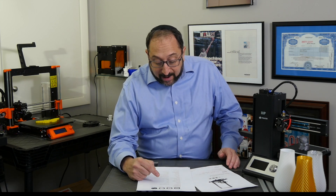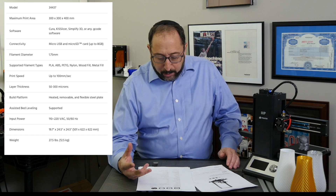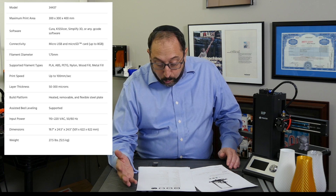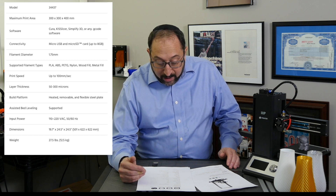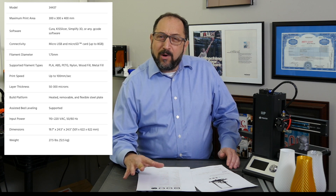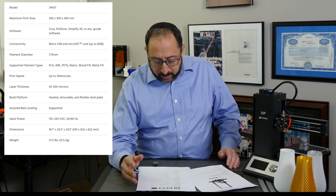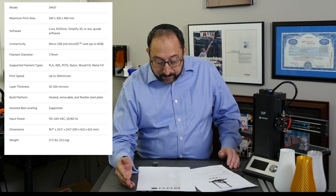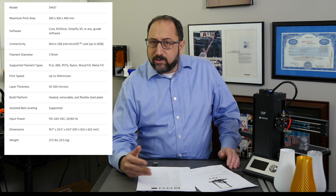The print size on this printer is 300 by 300 by 400 millimeters — that is a large print bed, a CR10 type of print bed, so you should be able to print very large items. Layer thickness is 0.1 to 0.4 millimeters. The standard nozzle it comes with is 0.4, but this is almost a quick-change nozzle setup — I'll show you some pictures. Maximum nozzle temperature is 255 degrees centigrade, and the heated bed temperature is 110 degrees centigrade.